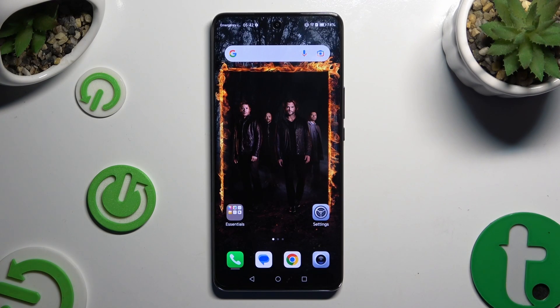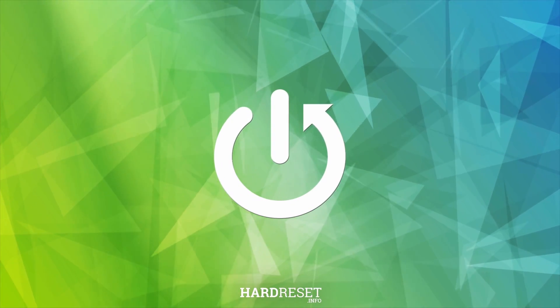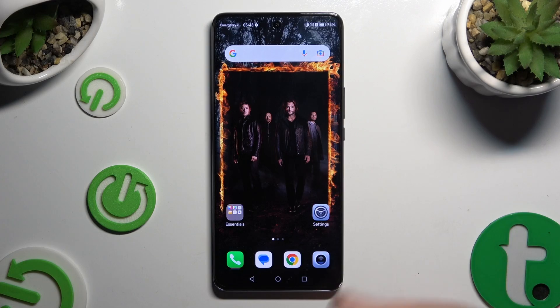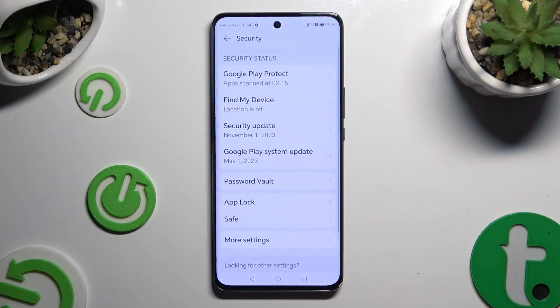In front of me is Honor Magic6 Lite and today I would like to show you how you can set up AppLock. First of all, open Settings and scroll down to access Security. Then click on AppLock.